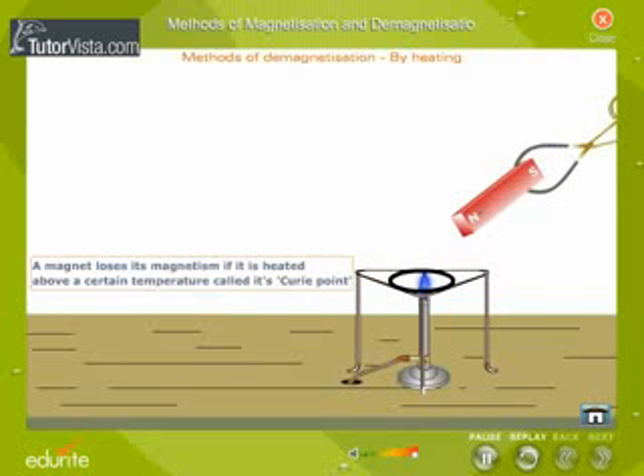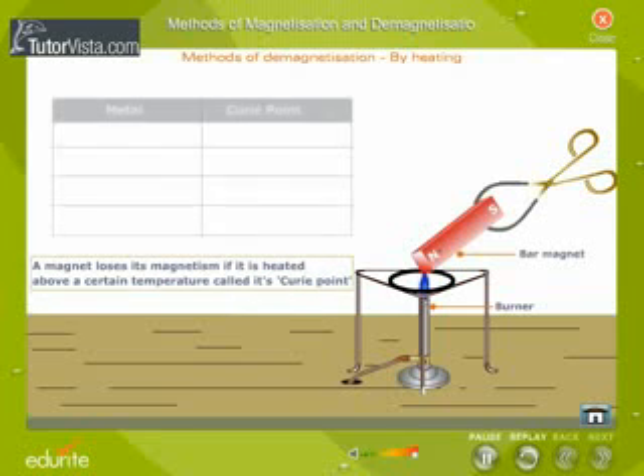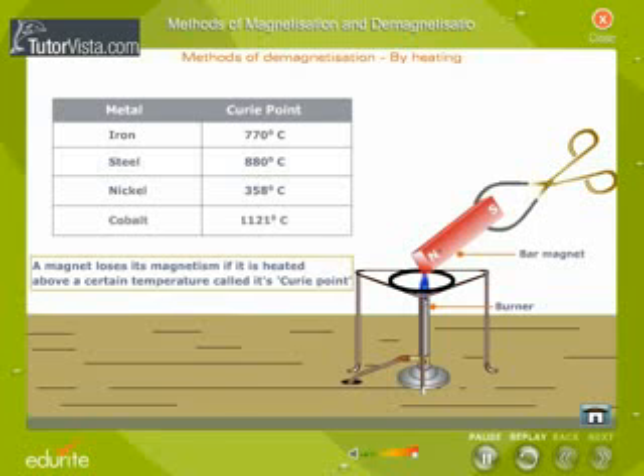A magnet loses its magnetism if it is heated above a certain temperature called its Curie point. The Curie point for iron is 770 degrees Celsius, and that of steel is 880 degrees Celsius. The Curie point for nickel is 358 degrees Celsius, and that for cobalt is 1121 degrees Celsius.